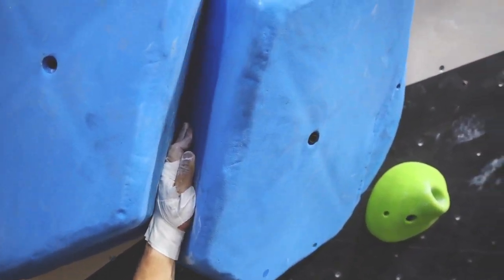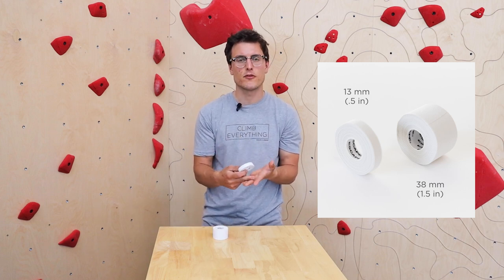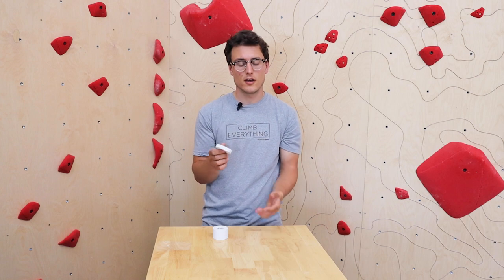We have two different kinds of tapes: a thin one and a thicker one. I'm going to start with the thin one, how to tape your fingers. I usually do the thin one when I'm out bouldering or sport climbing. It's better if you're losing fingertips or anything. I try not to use tape when I can because you get less grip with tape.